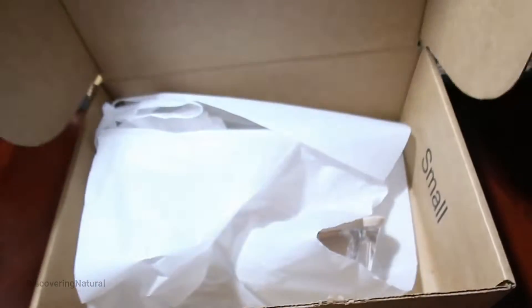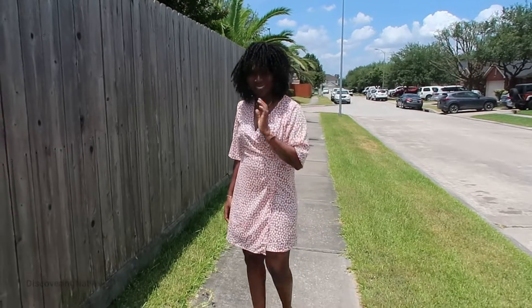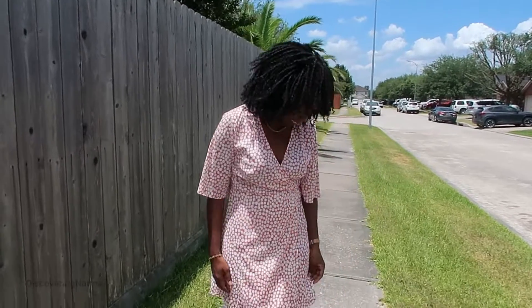Today I just got these clear heel sandals — they're over-the-toe sandals, and this is what they look like. I'm going to go outside; I have this cute outfit I also just got not too long ago, and I wanted the perfect shoe to go with it.